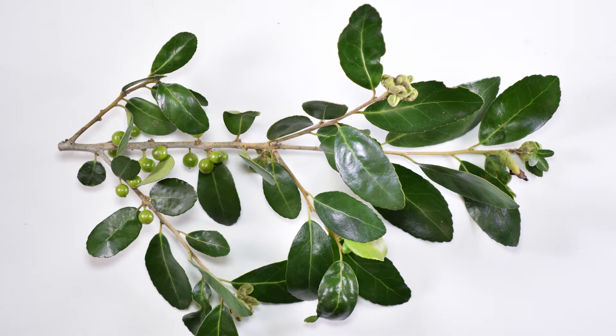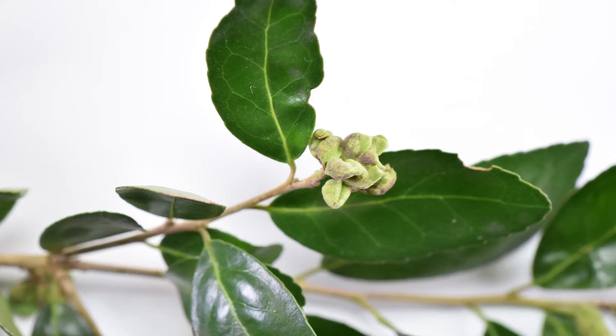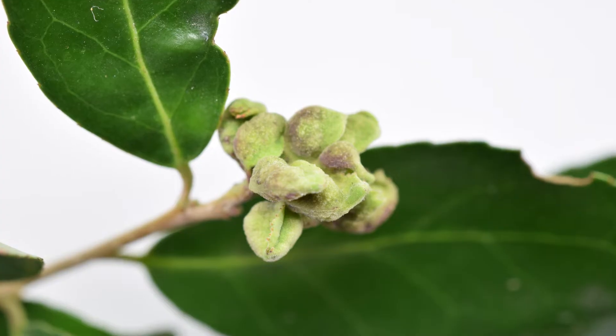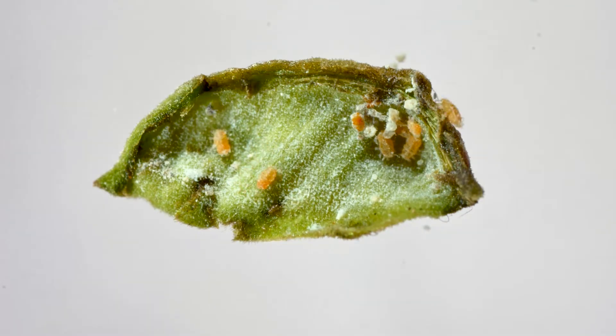Here's a branch from a holly that's infested with a different psyllid. These psyllids, like many others, don't spread disease to their host. Instead they cause cosmetic damage — they turn leaf buds into galls that form around where the young nymphs hide out and feed. Here's one cut open with the tiny orange psyllid nymphs and their little clumps of wax.